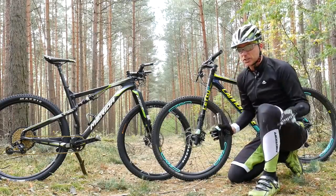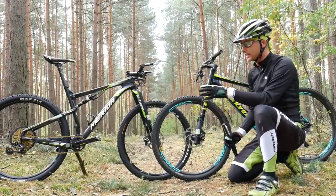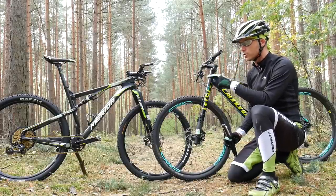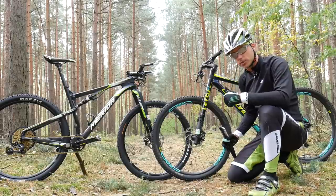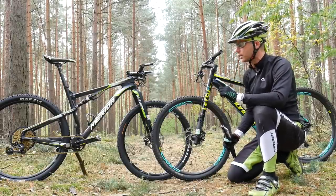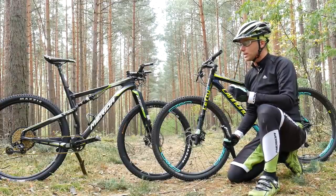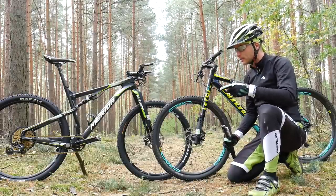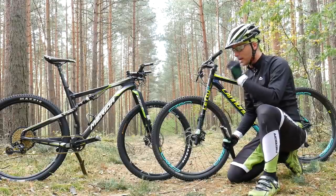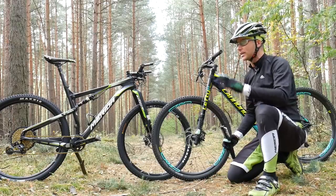The easiest explanation of what XC bike means is that this is a mountain bike made for cross-country racing. These are racing mountain bikes — not commuters, not all-rounders. These are made for racing: cross-country racing. That means racing on a closed loop, on laps. Normally it takes about one and a half hours, and these bikes are made to be super fast and super efficient on such type of terrain.